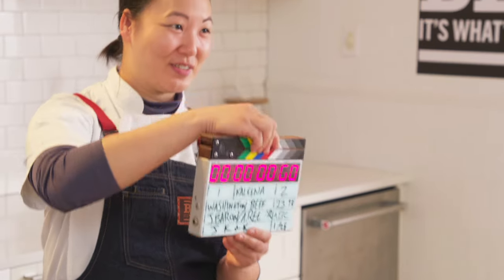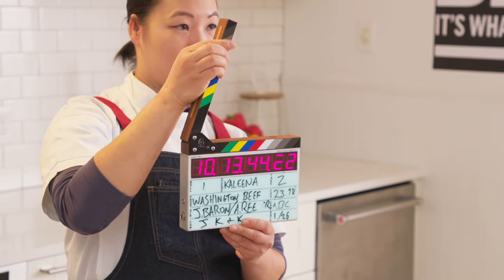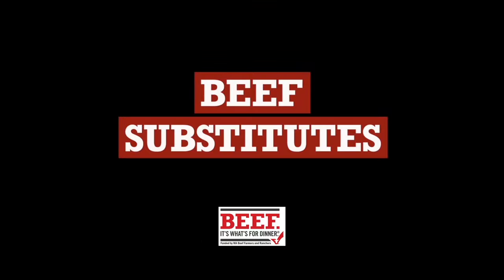I'm so excited about this. Hi, I'm Kalina Bliss. I'm the executive chef at the Thompson Hotel in Seattle and today we're cooking up some beef substitutes. Welcome to Beef Substitutes, where we beef up classic dishes.